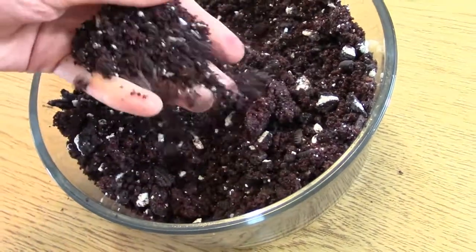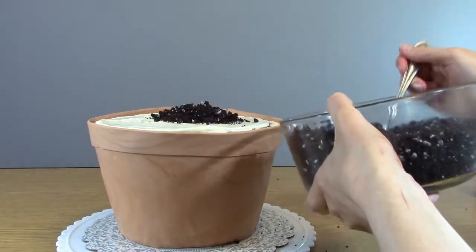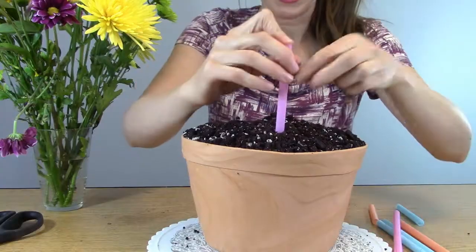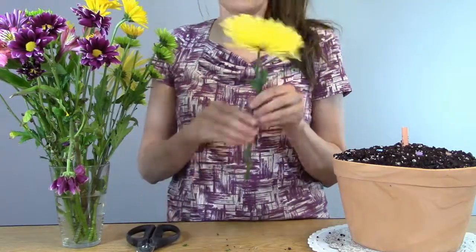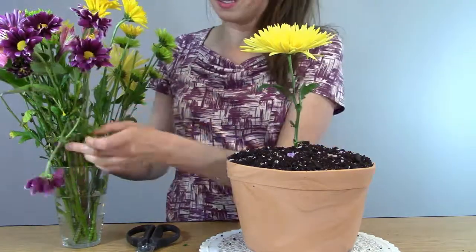The Oreo and cake crumbs actually look like potting soil. So now I'm putting some of my edible potting soil onto the flower pot cake. I'm inserting large milkshake straws and trimming the top. The most fun of all is arranging the flowers — snip off the edge and insert the flowers into the milkshake straws.